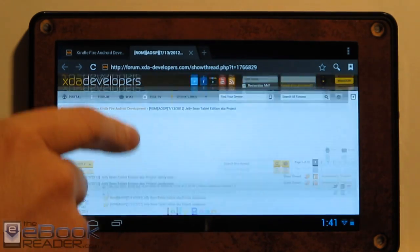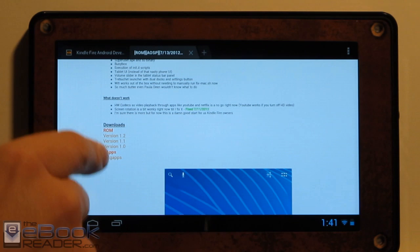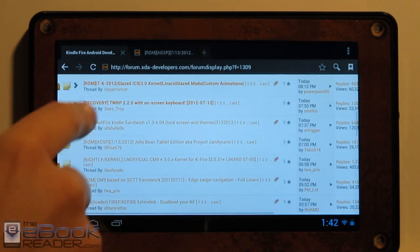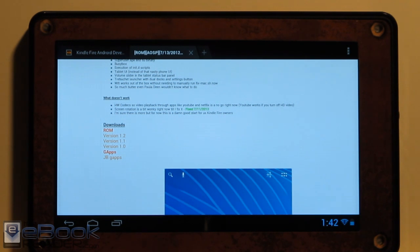Once you get that set up, you just come over here and download the file from the downloads section. You use the ROM file, and the same goes for the regular version — you just download those files with your Kindle Fire. I do it that way because I hate USB cables. I just download directly on the Kindle Fire itself, then reboot into recovery and flash those zips.